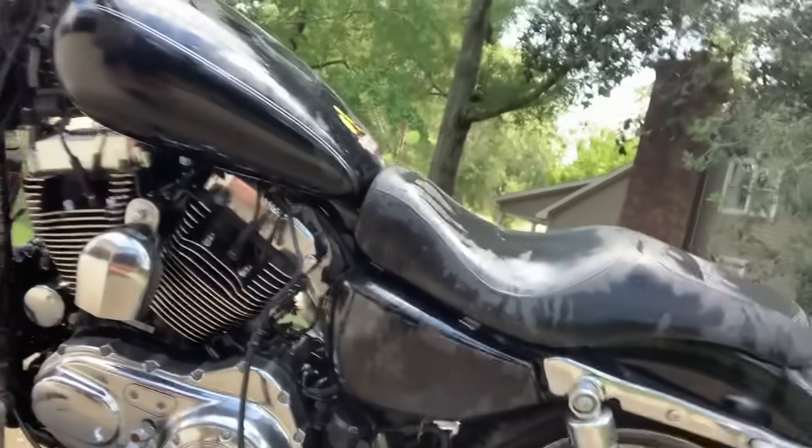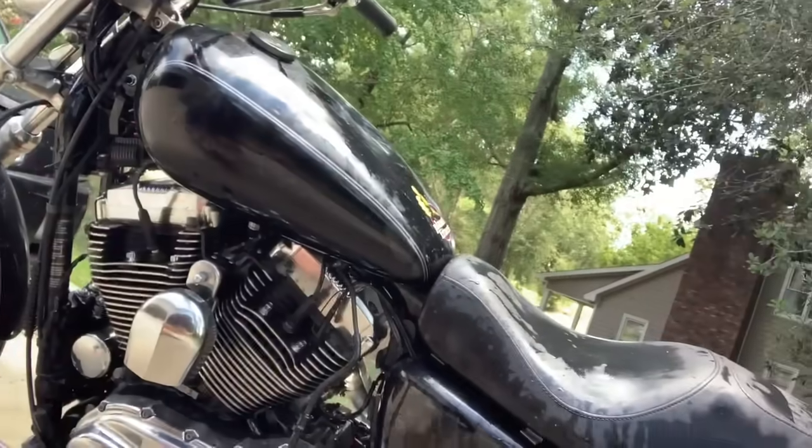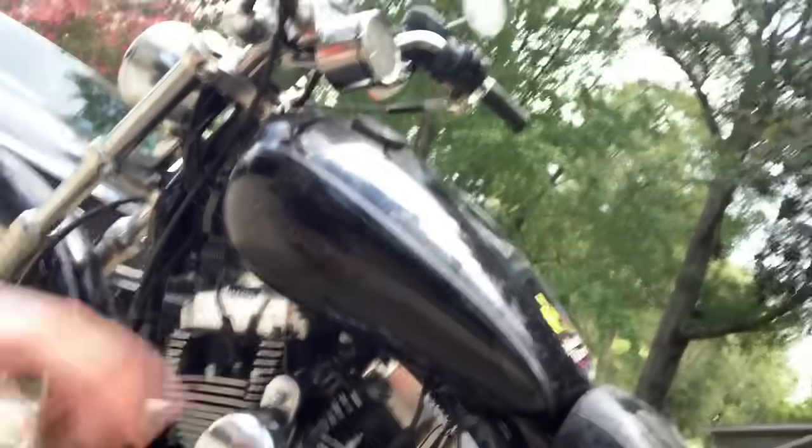Alright guys, I ain't got no soap or nothing, but I did get this thing washed here. It's looking pretty good. I just degreased the engine and sprayed it down. I don't have a pressure washer, but it ain't clean by any means - it's clean enough to work on for me. I'm not too worried about it.